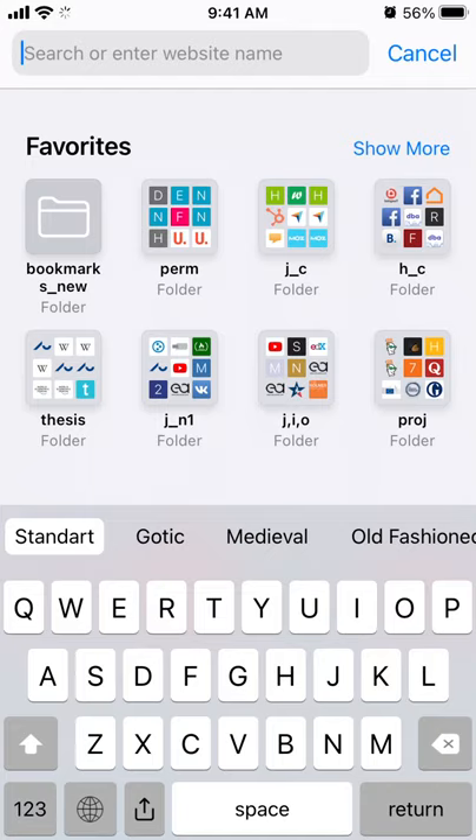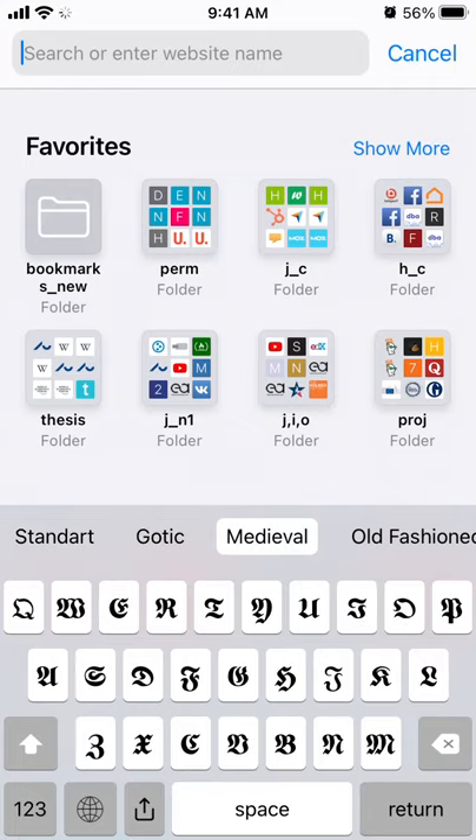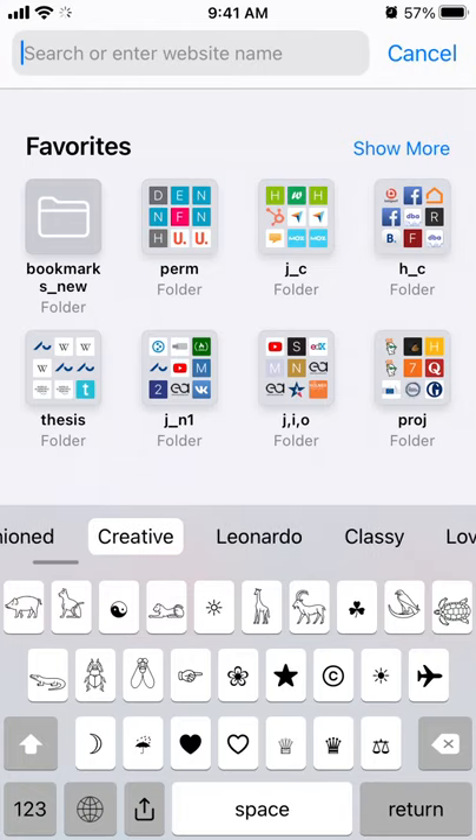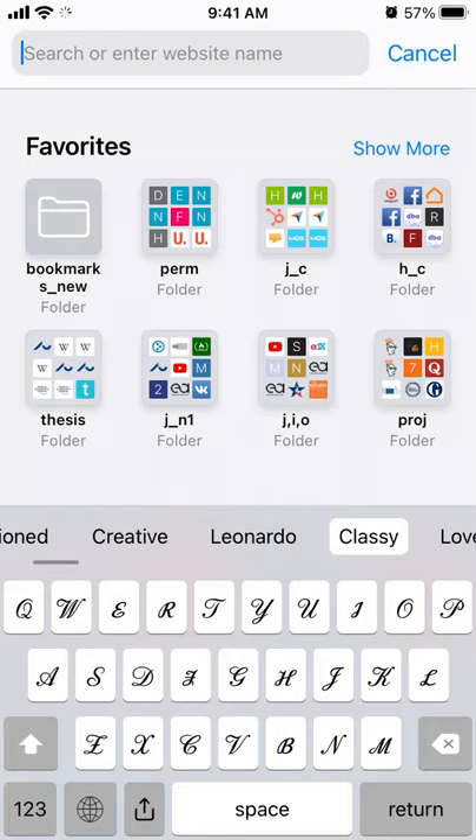Hello everyone, so here's an overview of your Jetbox keyboard. So there you have it — you can have something like Kodi keyboard, old-fashioned, creative, Leonardo, classy.